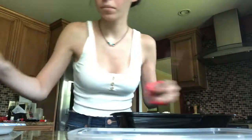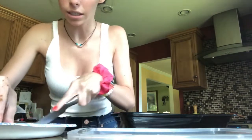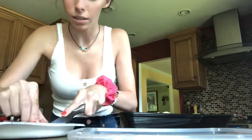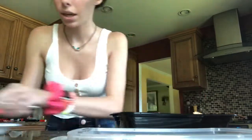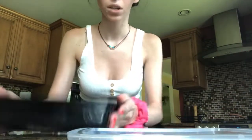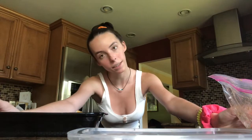Then I'm going to cut up some cucumber. And then I think I'm just going to add some dressing — I'm going to keep it simple. Here's what it looks like. And then I'm just going to add some Caesar dressing and enjoy.